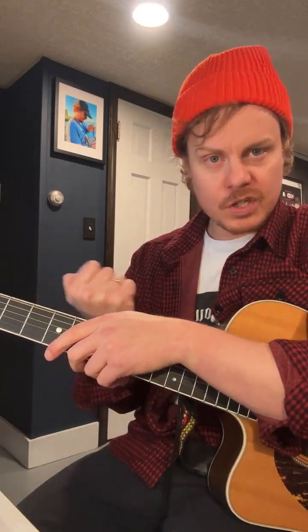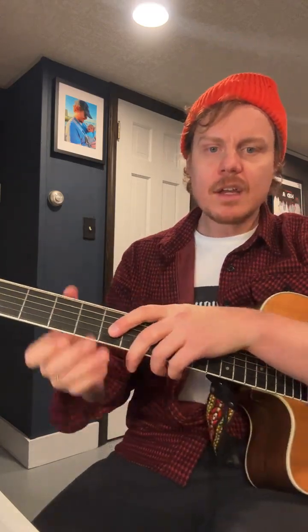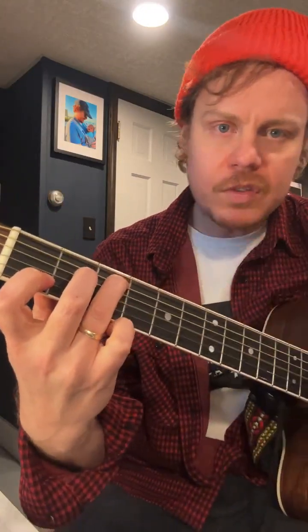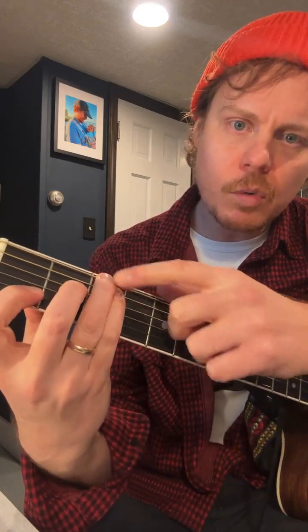Why would you want to choose a new key shape? Because within the key shape there are chord shapes that contain unique ornamentations. The chord shapes have their own sort of inherent timbre. Take a C chord, for example — the C shape.